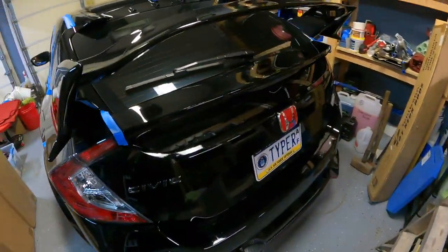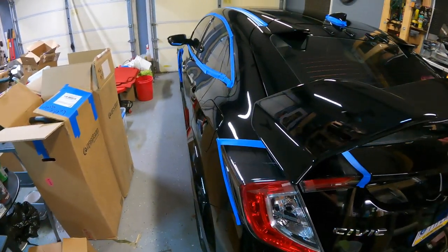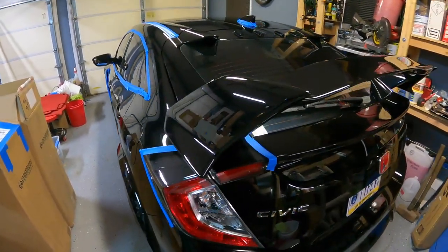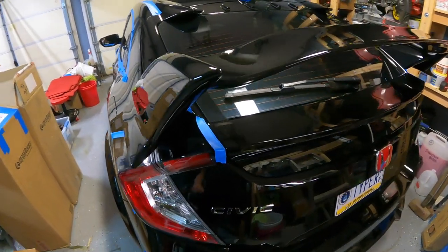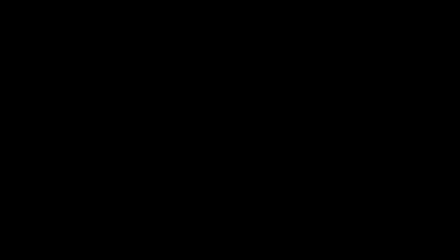Hopefully that goes faster because I really intend to drive this car finished on Saturday. Today's Wednesday — we are getting there. You're awesome.